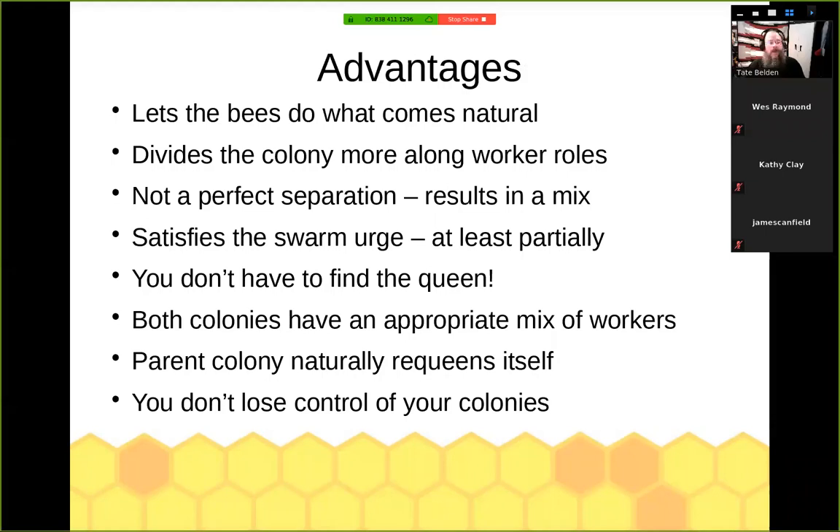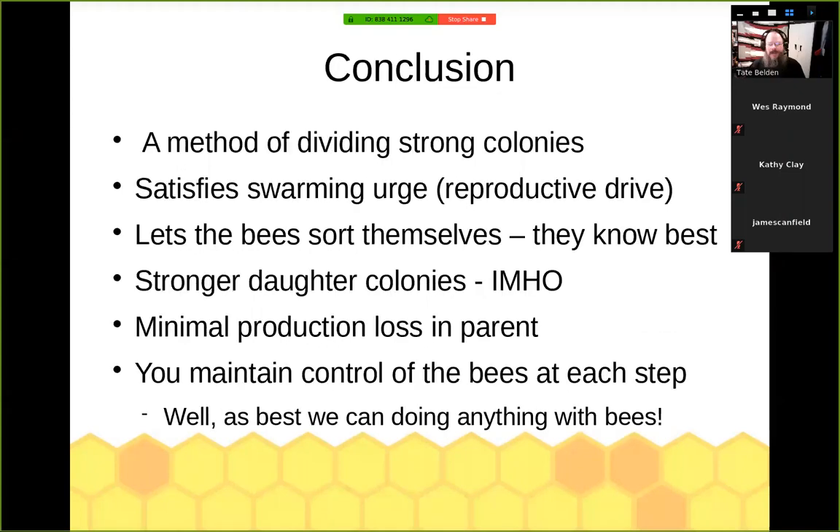You've let them do what they want to do — fly if they want to fly, crawl if they want to crawl. They're in a new place; the old queen has gone to a new location, which kind of tricks them into thinking everything happened the way they expect. You've also divided your parent colony along worker roles — you've taken mostly the young nurse bees rather than all the old foragers out of the parent colony. For me, the number one thing is you don't have to find the queen; I know where she's at just because of the behavior of the bees. Both colonies will have an appropriate mix. A parent colony will requeen itself. You've not lost control. You've done a split, prevented swarming, and got a chance to enjoy and watch what is going on.